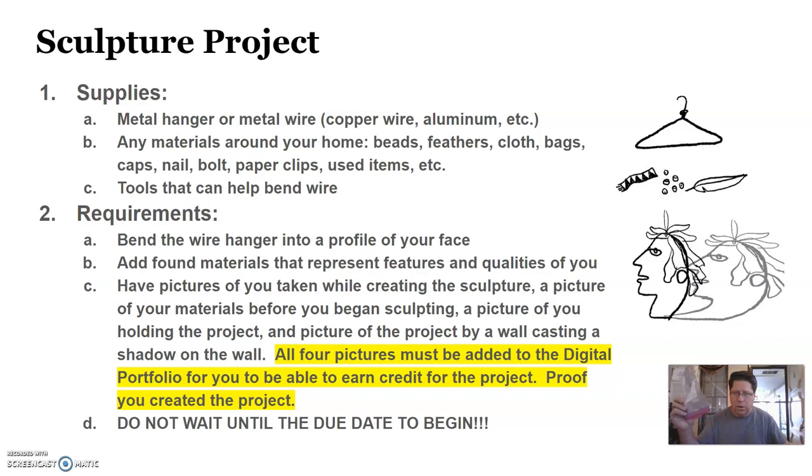You'll also need items like a plastic bag, a rubber glove, different ropes and springs, rubber bands, a Walmart bag, a rosary — there are many different objects you can use: beads, feathers, pieces of clothing, cloths, bags, nails, bolts, paper clips, etc. If you can find it around your home, it can technically be used in this sculpture. You're going to bend the wire hanger into the profile of your face and use found objects that represent features or qualities of you.